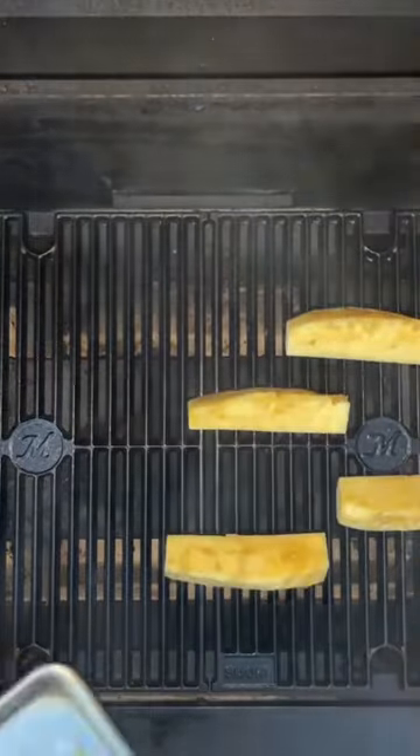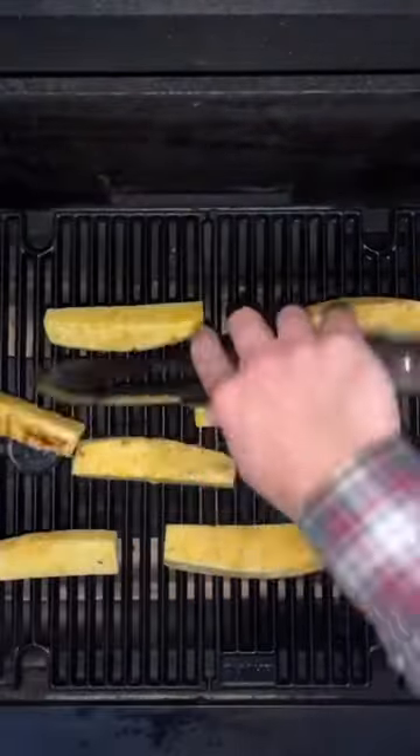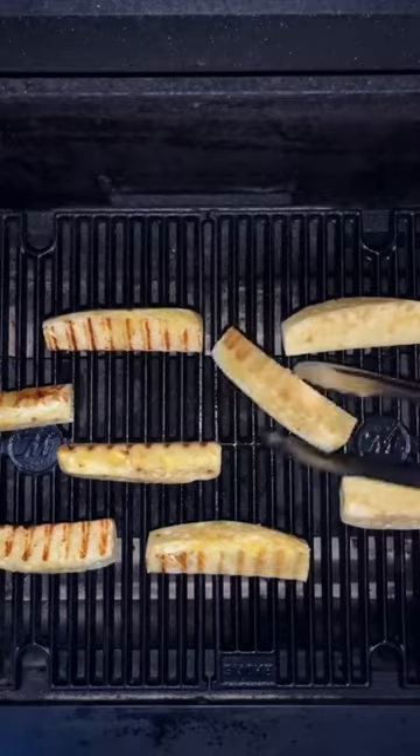Now lay them out on your hot grill, and flip after a few minutes once they've got some nice grill marks.